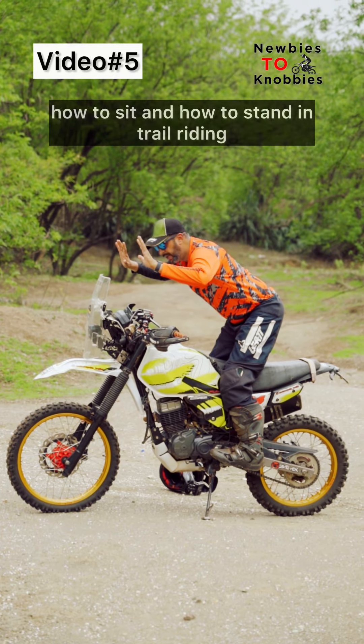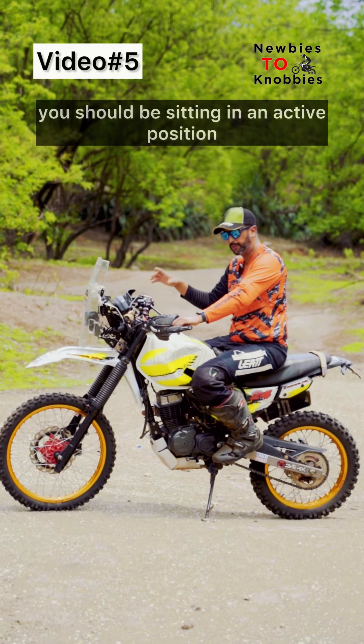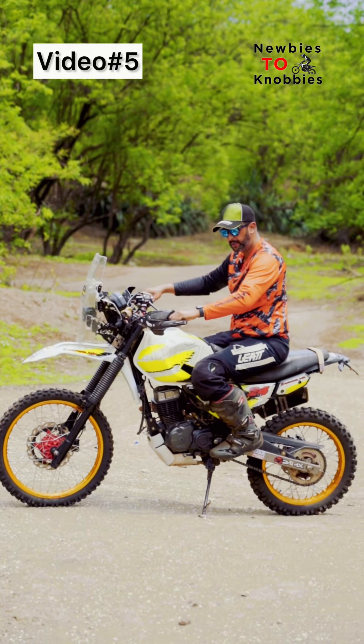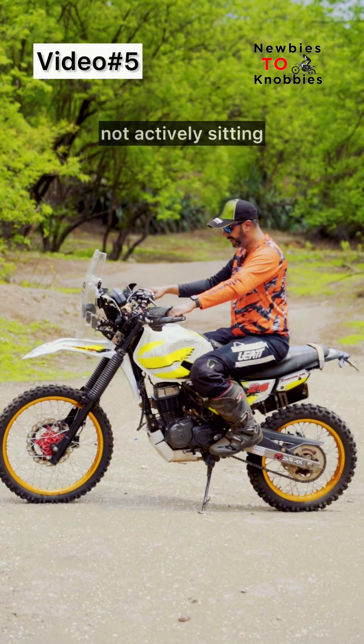We are going to discuss how to sit and how to stand in trail riding. Whenever you are sitting, you should be sitting in an active position. Don't sit too far back because that is when your elbows will drop and you will be passively sitting, not actively sitting.